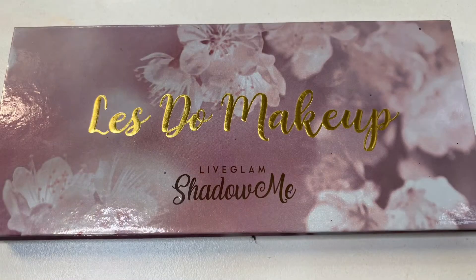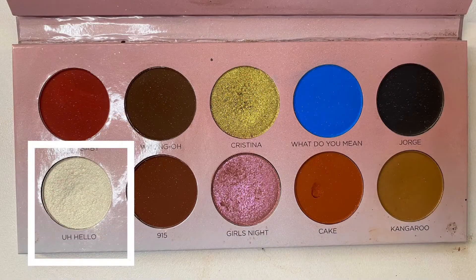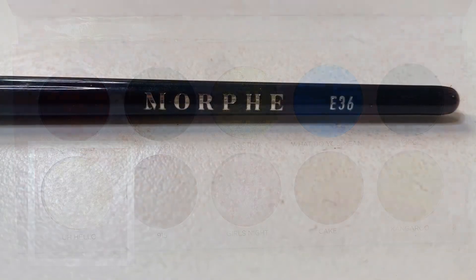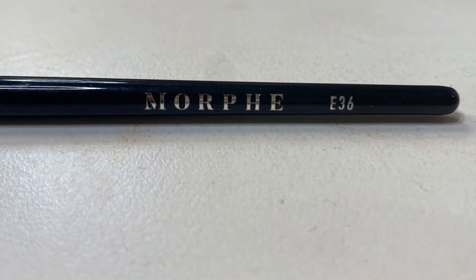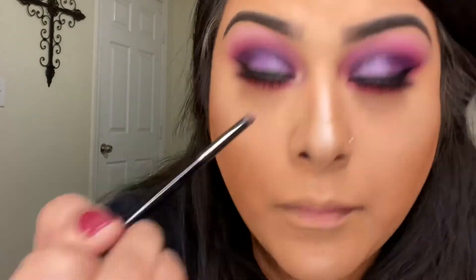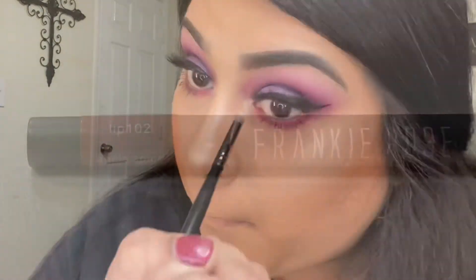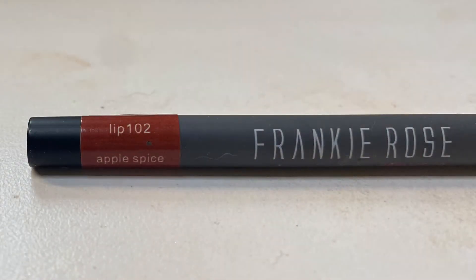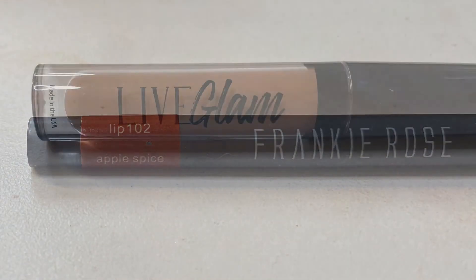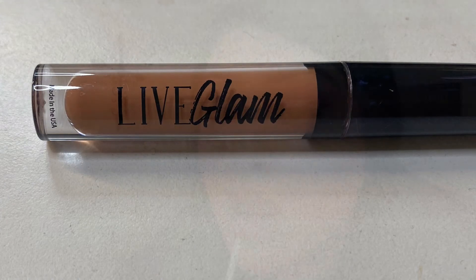For the inner corner I'm going in with the Let's Do Makeup by Live Glam palette, using the shade hello with the Morphe E36. For lips I'll be going in with the Frankie Rose lip liner in the shade Apple Spice and mixing it with the Live Glam lippy for this month in the shade Ambitious.